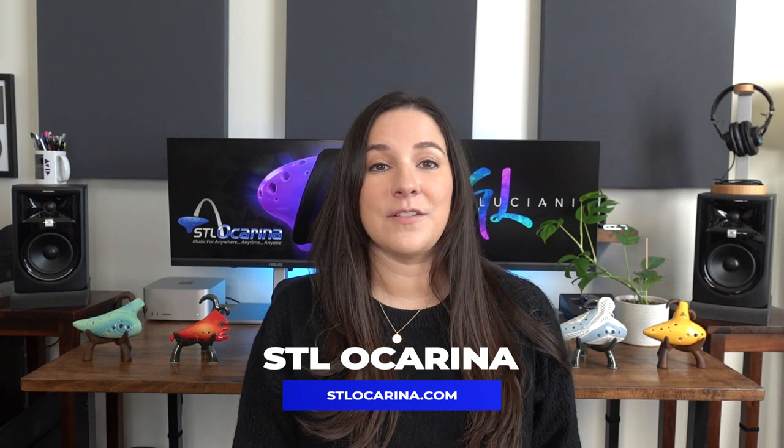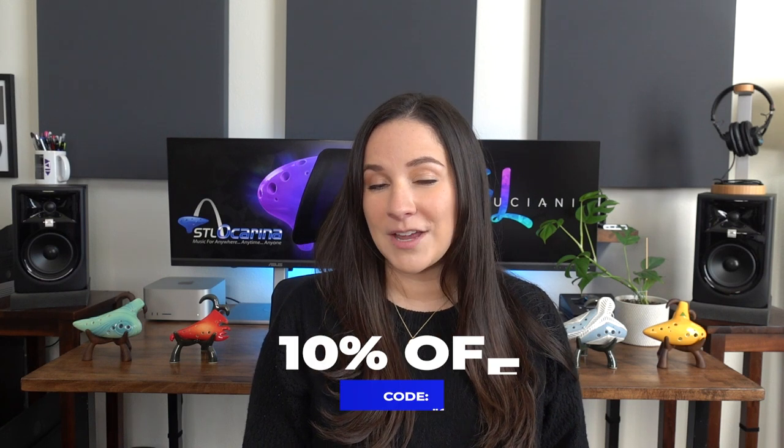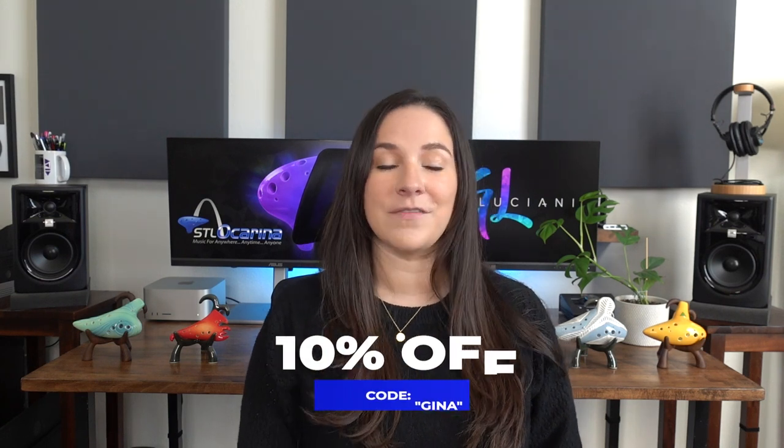Before I get started, I wanted to remind you that if you're looking for a new ocarina or possibly sheet music, you can go to stlocarina.com and use my code 'gina' for 10% off your entire order.